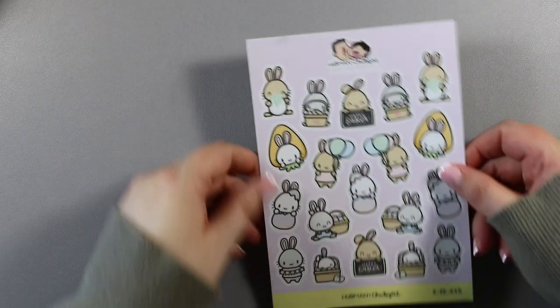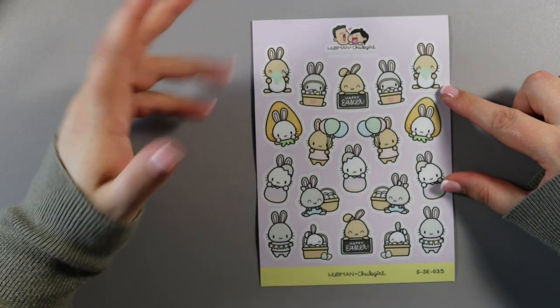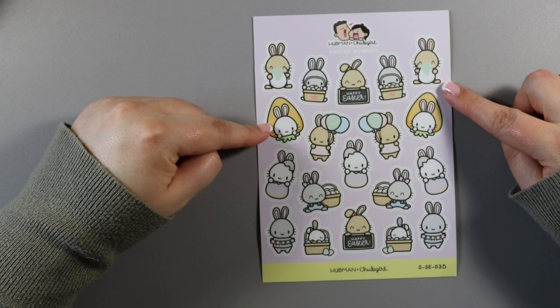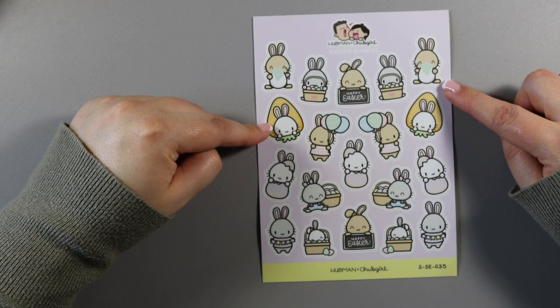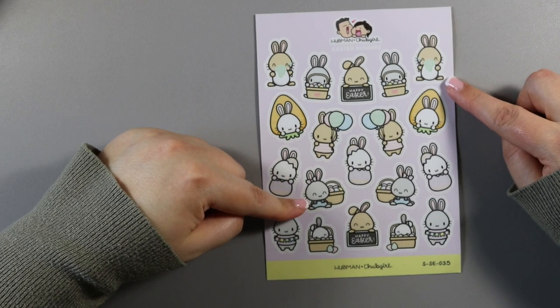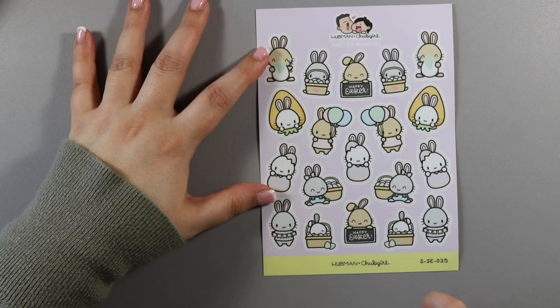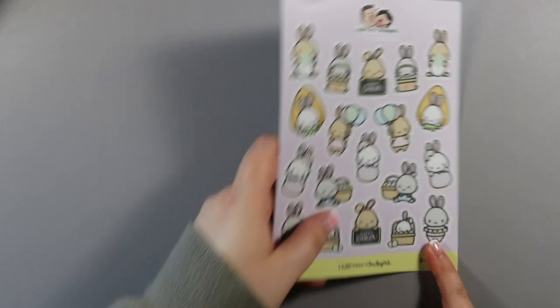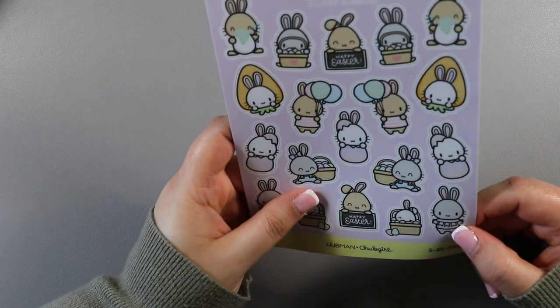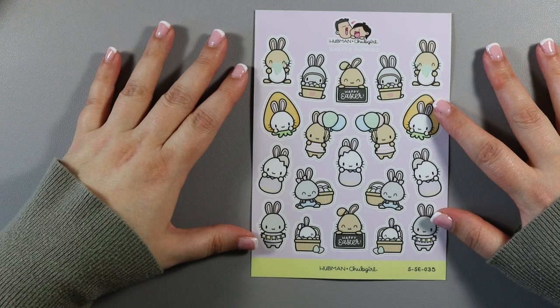Finally from the Easter collection I got an additional sticker sheet — the Easter bunnies one, because the bunnies are my favourite. It's really cute. We have a little bunny in a carrot outfit, one breaking out of an egg, another one sitting beside an Easter basket, my favourite little balloon one, lots of different little bunnies, and one that's holding a banner. I actually don't know what it says — my eyes aren't that good. But yeah, that'll be really fun to use on the week of Easter.